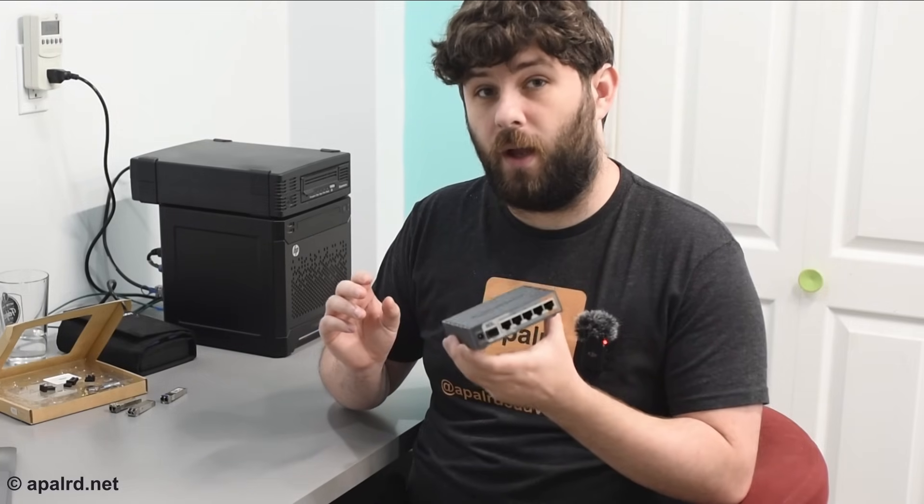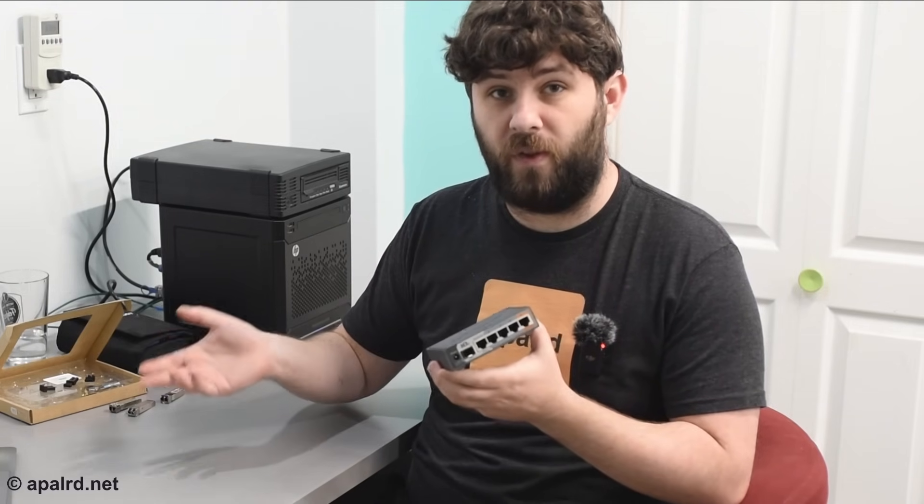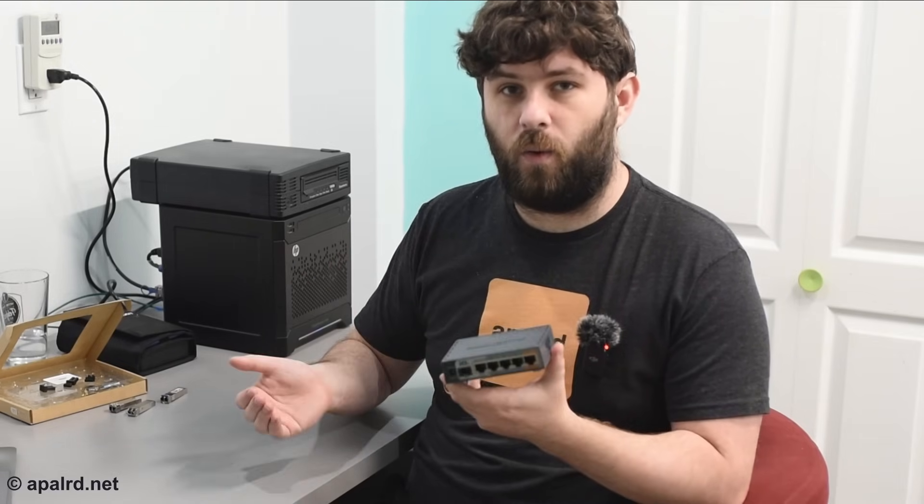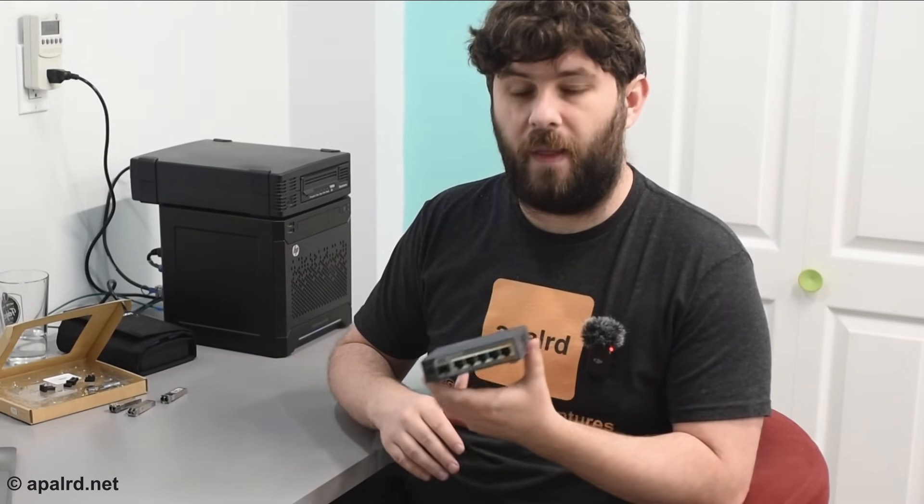If you have a device with no web UI — it's purely an electrical converter — it'll be limited to whatever speed it says on the device. If you have a 10 gig converter, it has to run at 10 gigs. But if you have a switch or something you can log into the web UI for, or a computer with a configurable network card, you can reduce the speed from 10 gig to 1 gig and use 10 gig equipment with 1 gig transceivers on the other end.